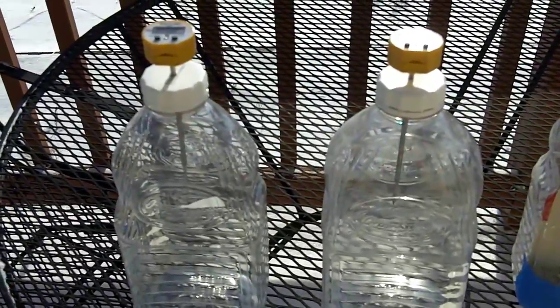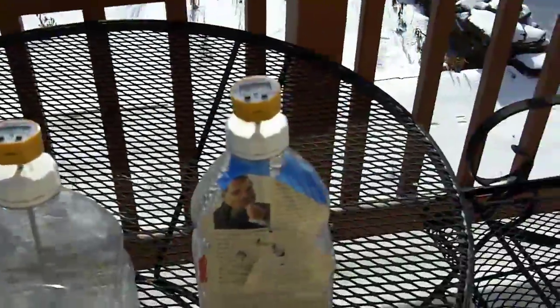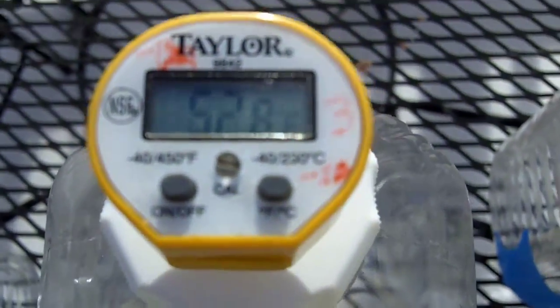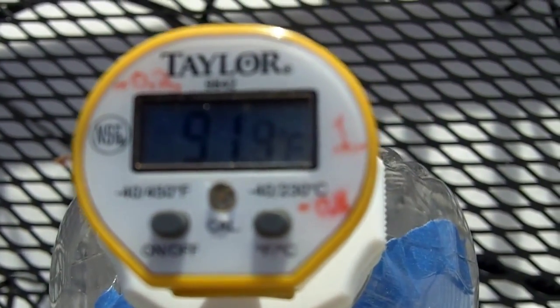I'm going to change this up. If we're going to stop burning hydrocarbons, what are we going to replace it with? We're going to have to replace it with solar panels and such. This bottle is full of solar panel chips, all wired to a load so they're actually doing something. So let's look at the temperature right now. The carbon dioxide one is at 53 degrees, the air one is at 51, and the solar panel one is at 90 degrees — now it's 91.3.